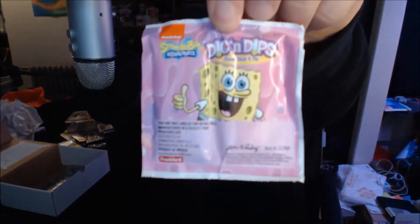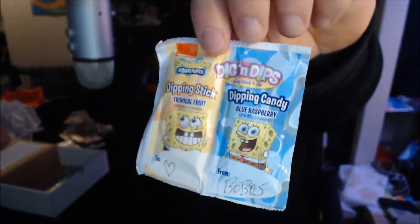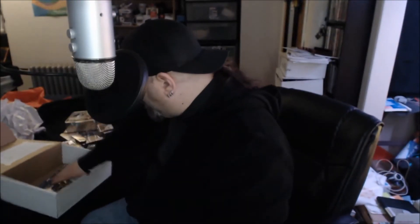Diggin Dips dipping candy — it's a SpongeBob version of Fun Dip. By the way, I'm 38 years old and I still love Fun Dip. This is blue raspberry and tropical fruit flavor. I'm sure this will be gone by tonight.